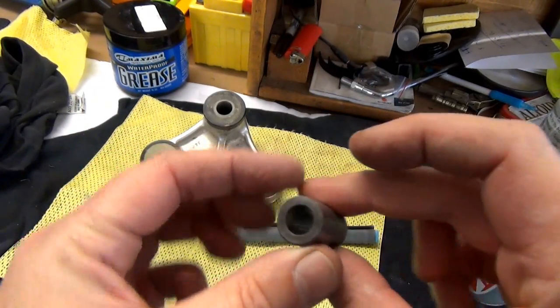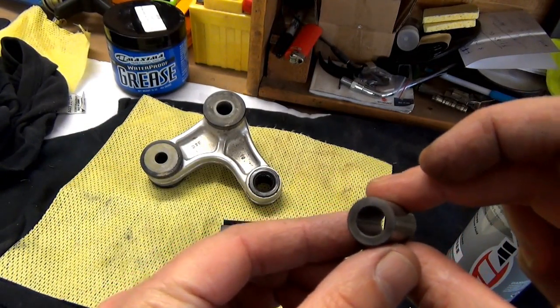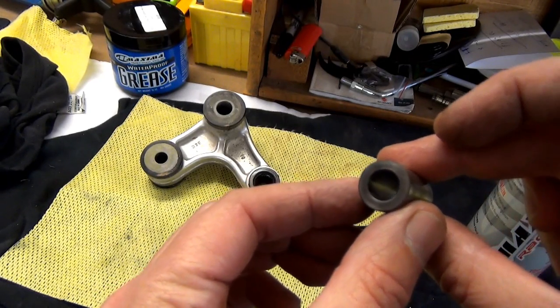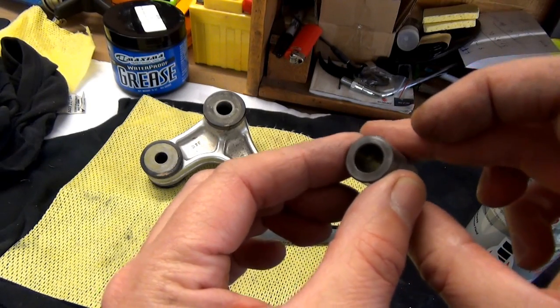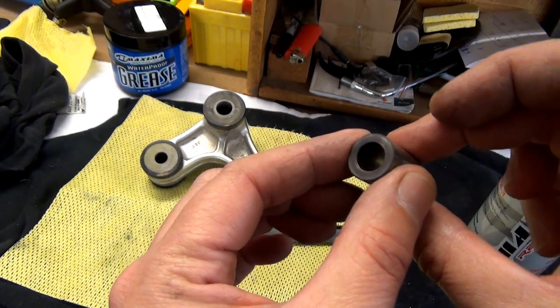Look at that - beautiful! That is now nice and clean. The clean bolt can go into that clean sleeve - love it.